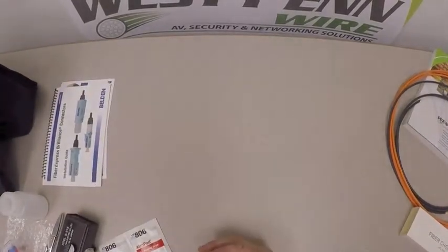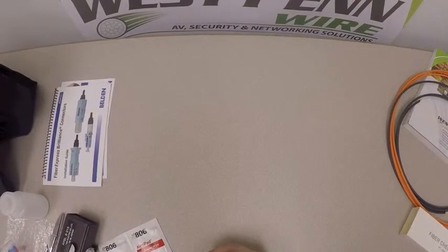That is our fiber optic installation kit, part number FI-4247. For more information on our cables, cable accessories, and any of our system components or active equipment, please visit our website at www.westpenn-wpw.com. Thank you.